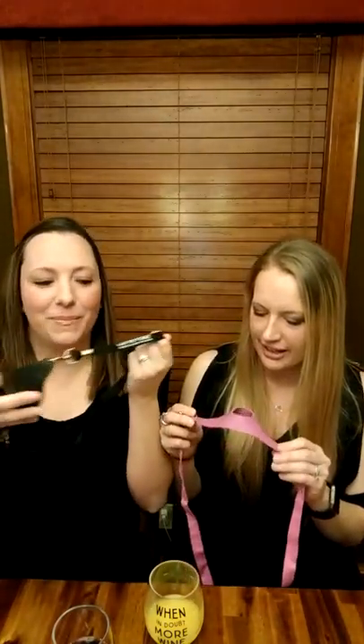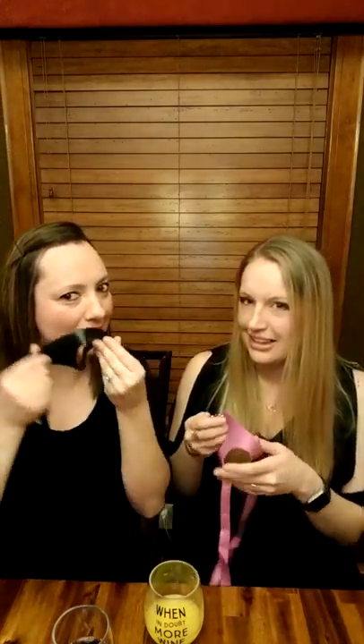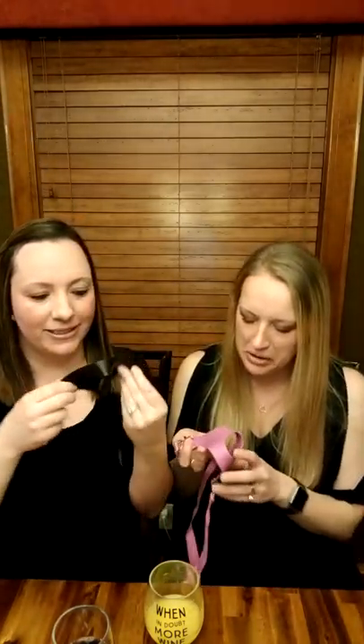We are reviewing two products for you here today. We did give a little sneak peek on our live video of what those products were, but we're going to pretend none of you saw that video and start from scratch. Here's our first product. It might look a little bit naughty — I think what makes it look naughty is the plastic and the strap, like a plastic leather strap.